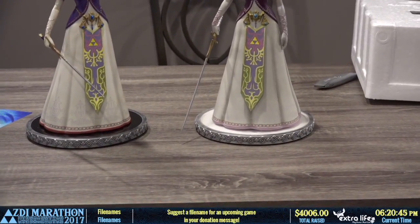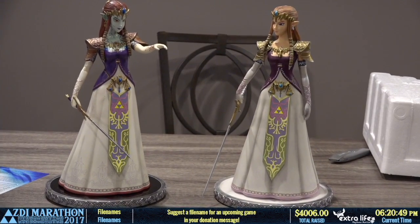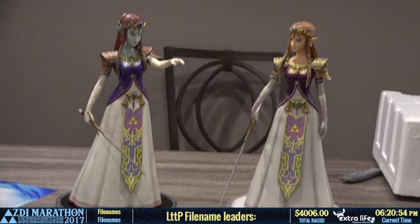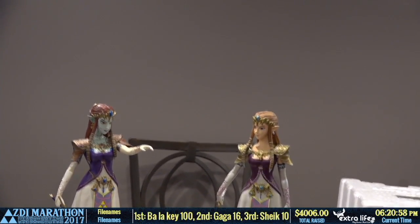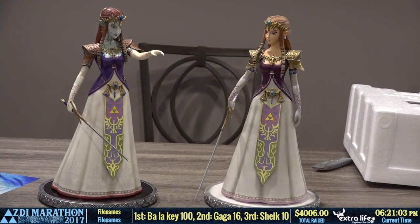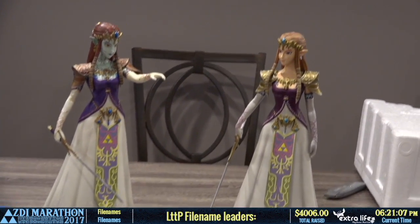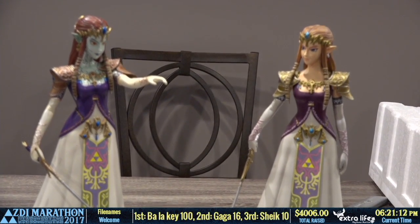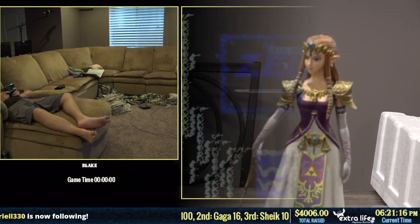It's Zelda. Some quality camera work here, Benny, sorry. Stick to cooking ham. The great ham boner — we are going to shoot it back over to Blake for some Legend of Zelda: The Second Quest. Thanks guys. Take it away. It's like I'm going out of focus.